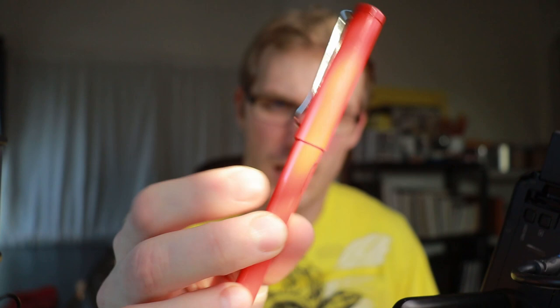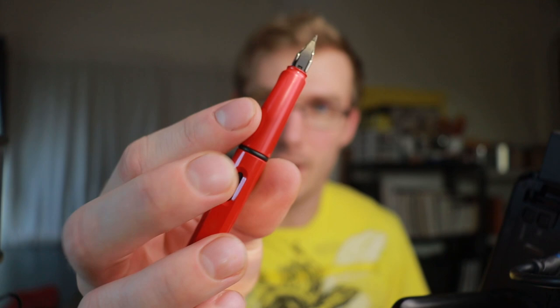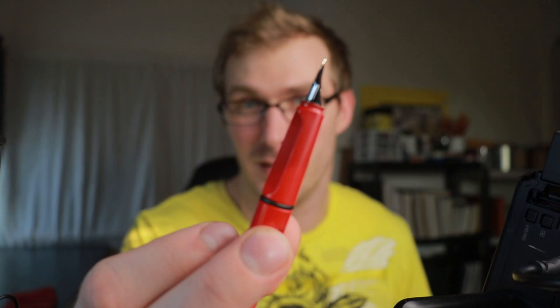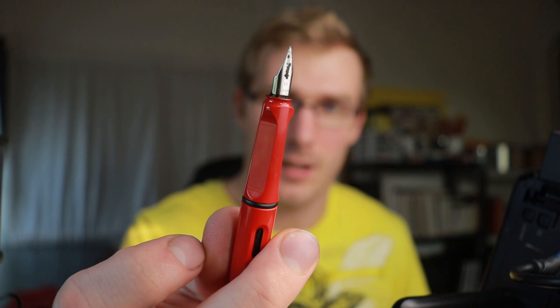I'm going to go ahead and start my doodle with this pen. I'm pretty sure I've done a review on this pen before — if I haven't, let me know. I like this pen because it's got a little tripod shape to the grip, which makes it good to hold. This is not a flex nib — it's a standard nib, extra fine, so it doesn't flex at all. You can pick this up online and it's not too expensive, maybe around $25. I'll leave a link in the description where you can get this.